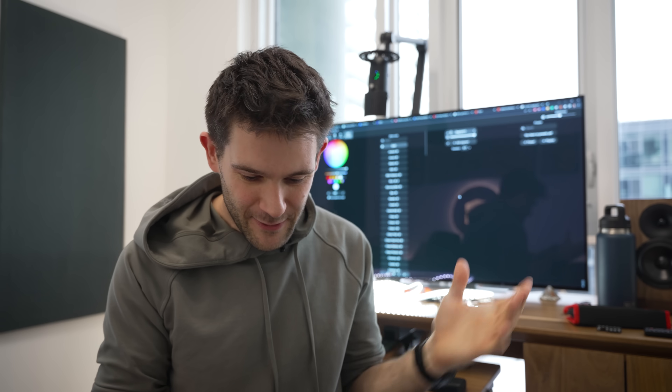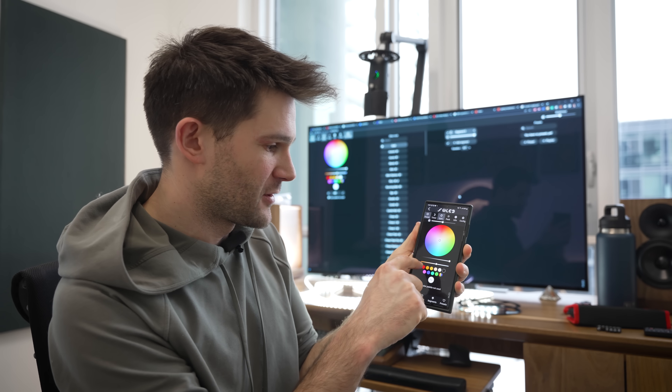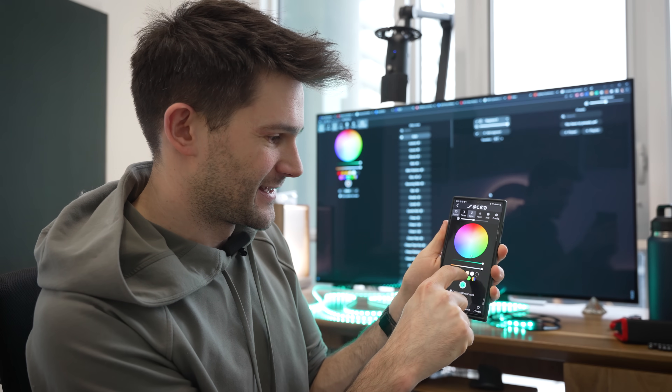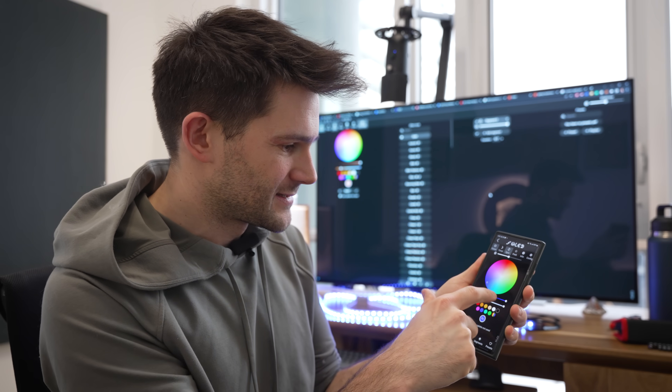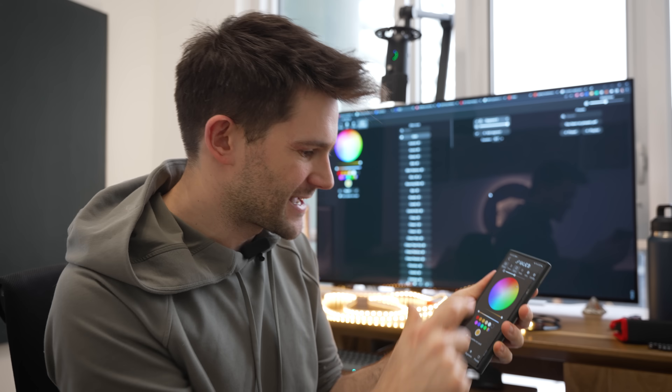One other thing I want to test real quick is just the app integration. I downloaded the app on my phone and super easy to use — it found the light right away, no problem. This is fantastic.